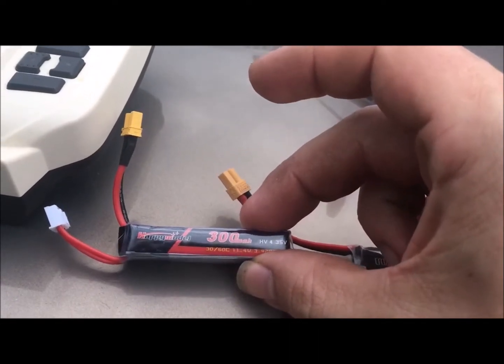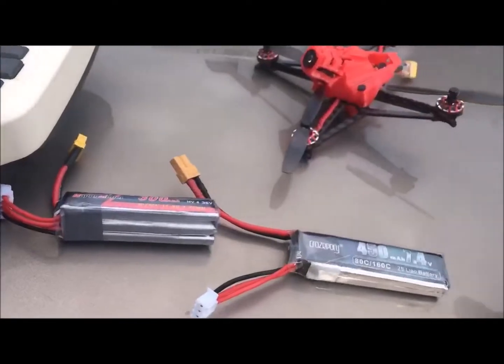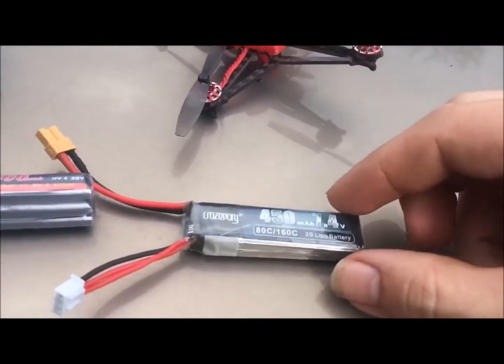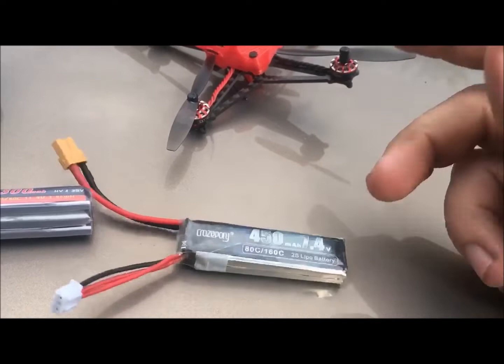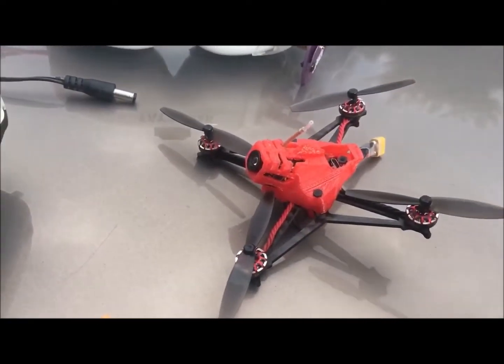Koopy pointed out that the 300 milliamp hour 3S battery they provide is no good for this — you could possibly smoke it. So I'm going to be using a 450 from Crazy Pony to make sure we don't smoke this board.